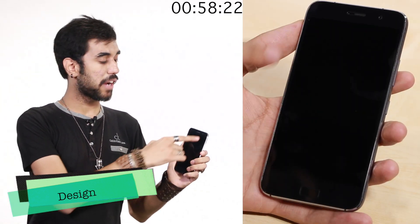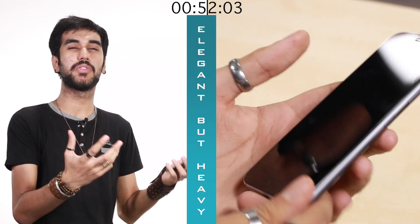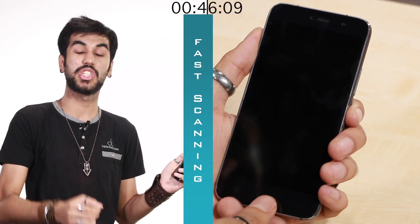Starting with the design, the black front looks very ordinary. However, you've got metal edges on this phone and even though the back is plastic, it looks metallic. The phone is overall built very well, however it's a bit heavy for my liking. And turning to the front again, there's a fingerprint scanner beneath the display which is very very fast.